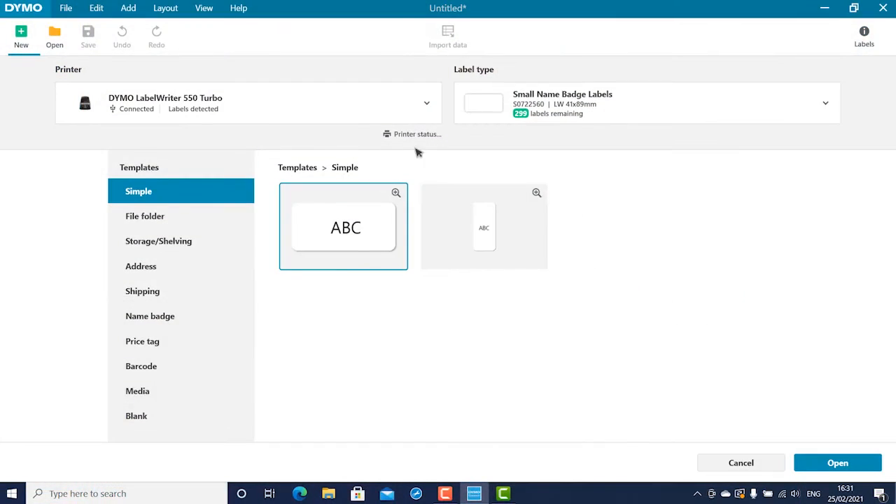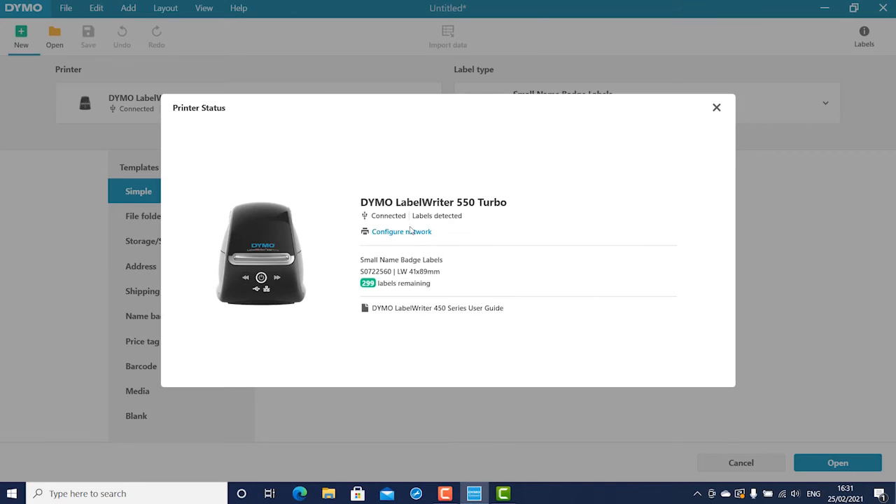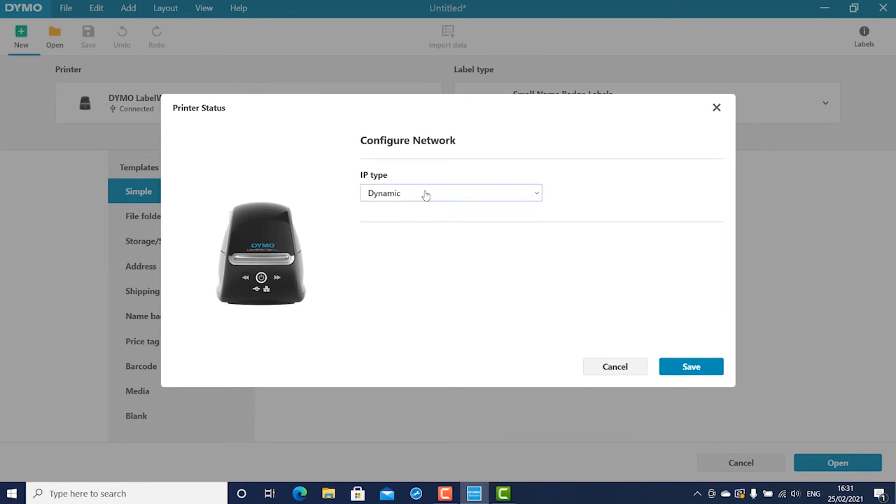To change to static, connect the printer to your computer through a USB cable. Open the printer status page. Select Configure Network and set the IP type to static. Complete the required fields. Once done, plug the LAN cable into the LAN port on the back of the printer and follow the initial steps to get started printing.